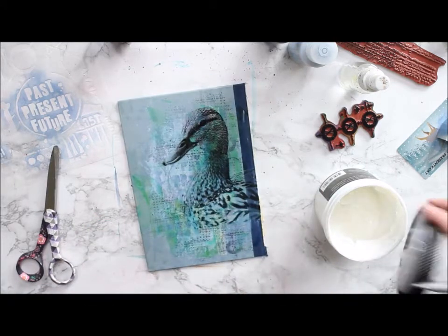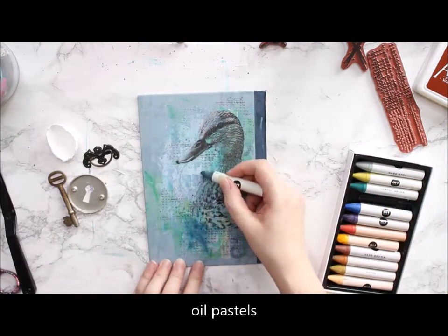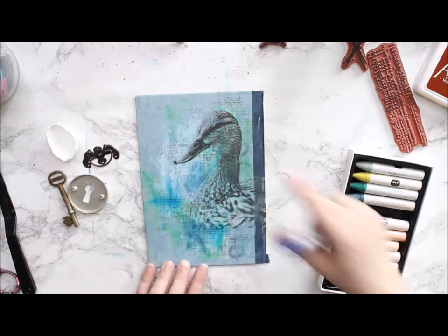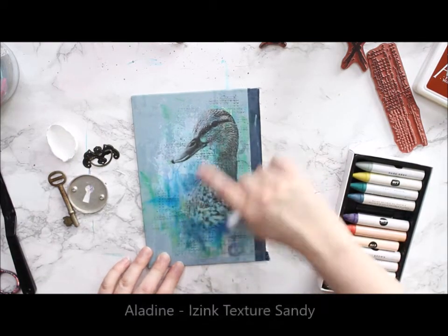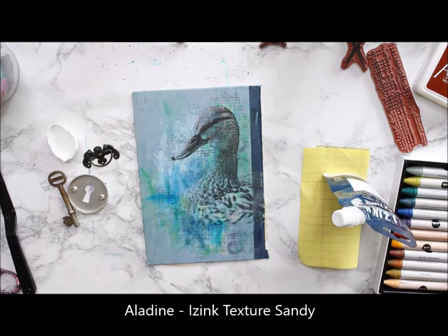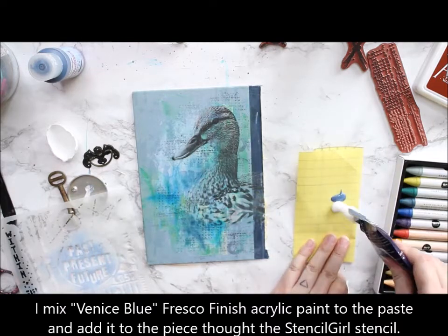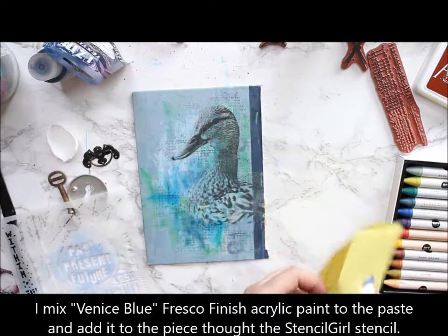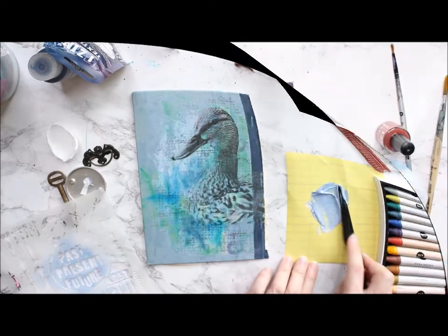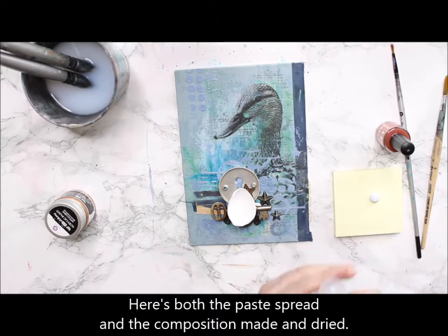Then I'm building more layers to my project. First I add some oil pastels and smudge them with my finger to add a little bit of color here and there. Then I do a texture underneath the main composition. I'm using Aladyne's new Ising texture in sandy. I had a little bit of an issue with the recording, so you can't see me apply the paste, but I mix some Venice Blue Fresco Finish acrylic paint into that texture paste and then use a Stencil Girl stencil to add it to my project, trying to build waves as a background for the main composition.